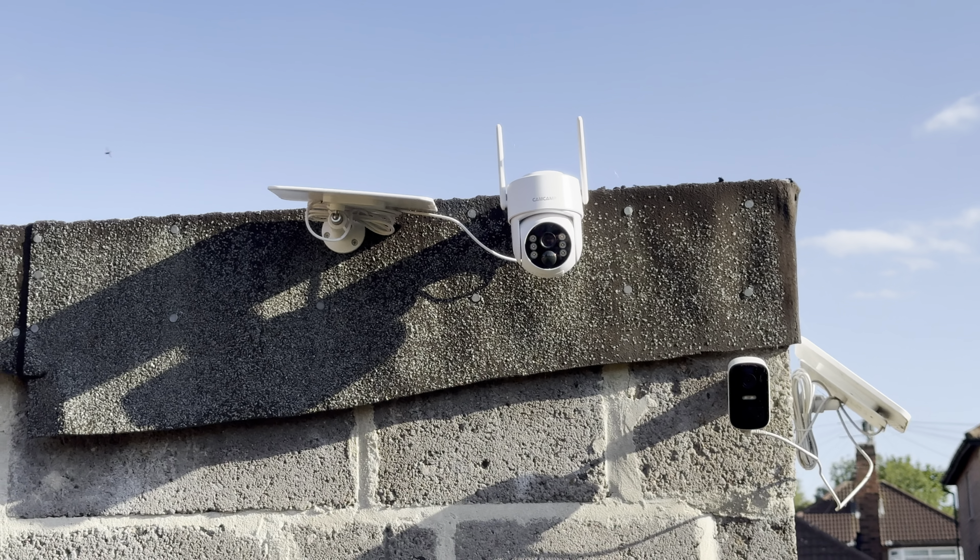Camera four is mounted to the shed. This is the only one where the solar panel is probably in the perfect position to get maximum sun throughout the day. If it were angled further — similar to the Eufy camera nearby — that would be the best scenario, but even as it is it managed to stay charged perfectly fine.